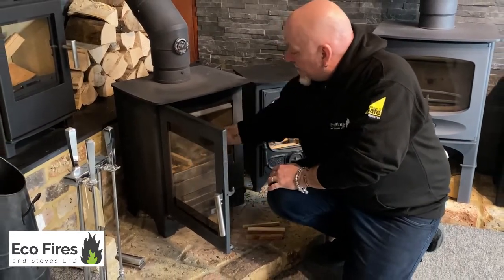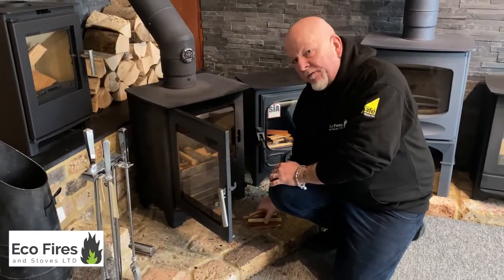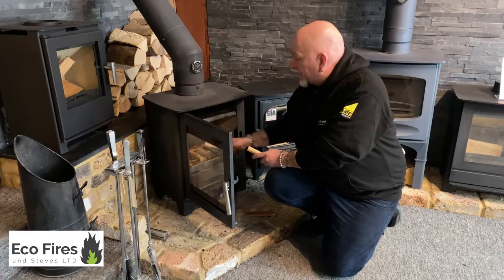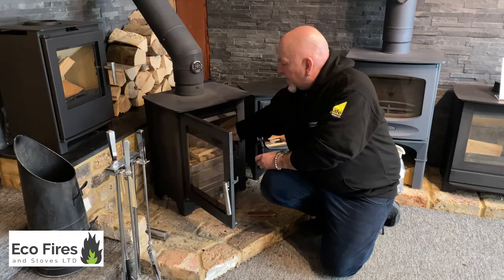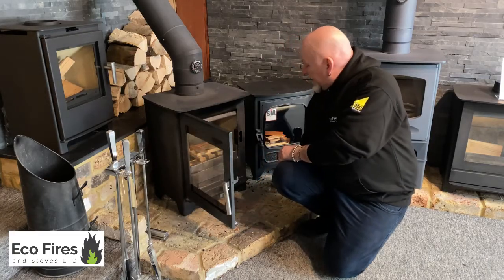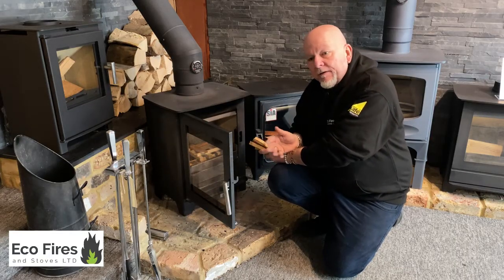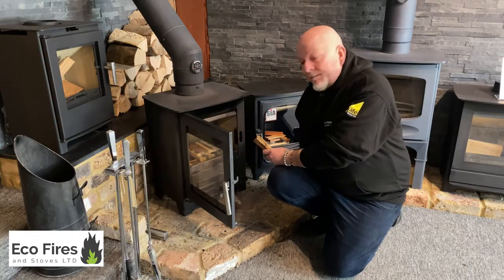I just want to talk about people that come in with concerns over fuel prices, which is obviously on the news every day. We do gas fires, electric, and bioethanol — people still like a gas fire and they're worried it's going to cost a fortune to run. Don't worry — it's still probably the cheapest appliance of this type to be running on a daily basis, even with gas prices as they are, because they're so efficient.